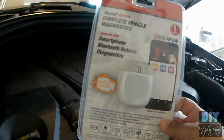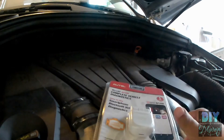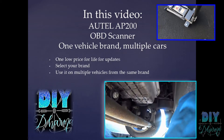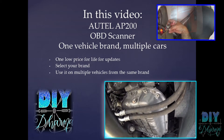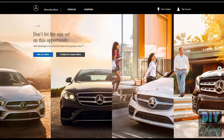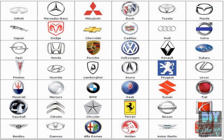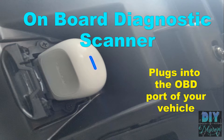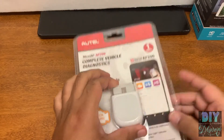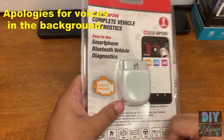Today on DIY Dharma, we will talk about why you need an OBD scanner, and the Autel AP200 is probably one of the best ones out there for the money for diagnosing your car.